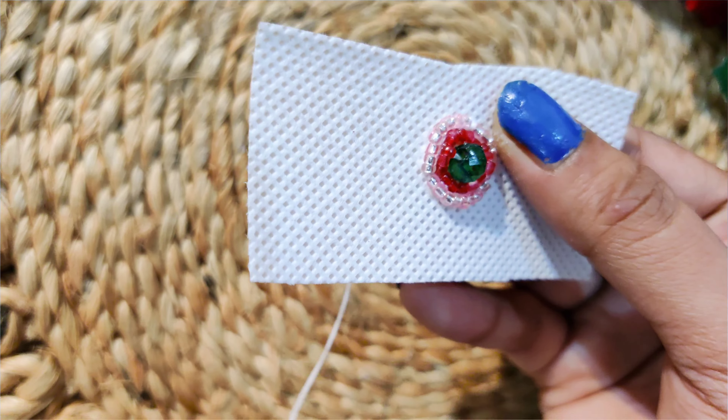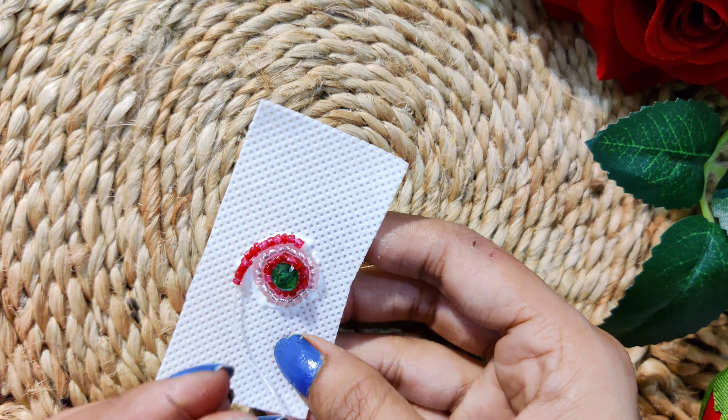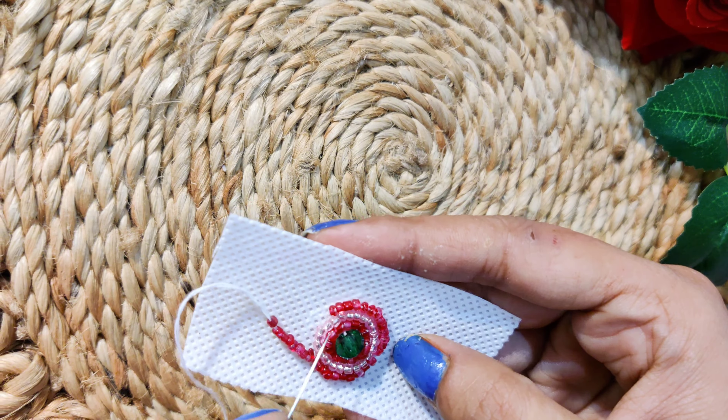I will take the red beads, stitch them well, and secure them in this earring. In total, there will be 3 parts: small, medium, and large. I will show you the smallest part first.